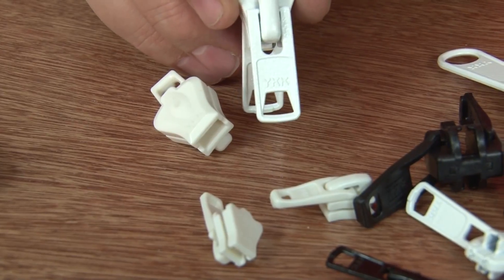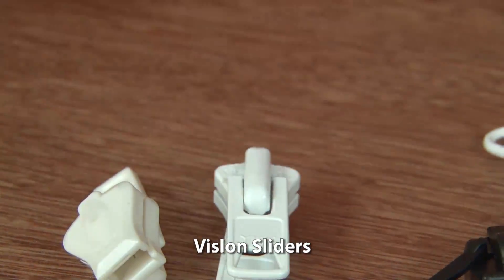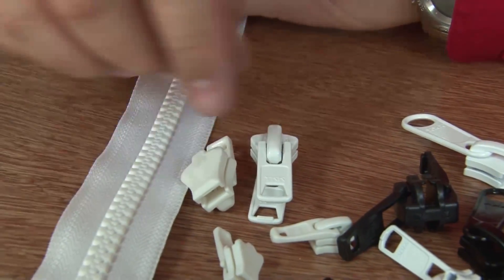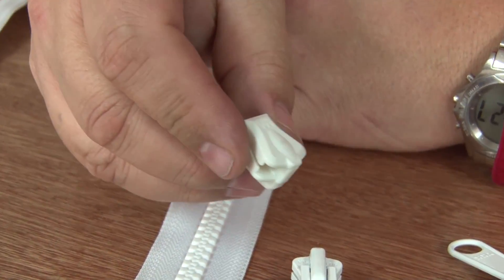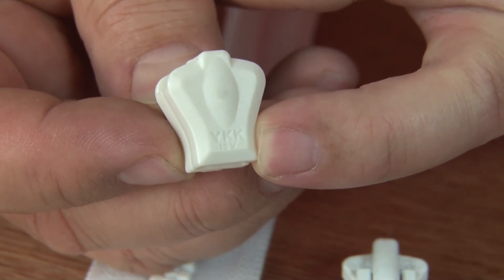This one says Vislon right across the top here. You can definitely see that. Remember the Vislon zipper is the one with the bigger teeth, as you see here. And then in some situations they're labeled fairly poorly, like here — it is labeled but it has a V at the bottom for Vislon.